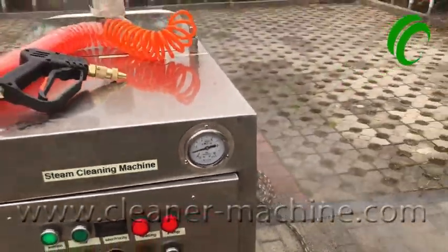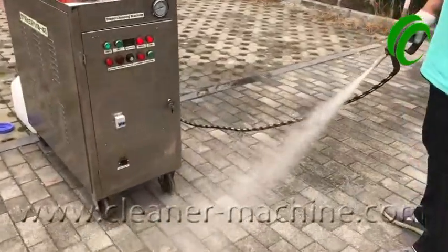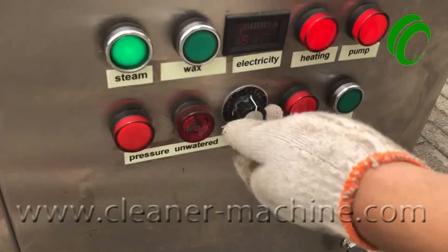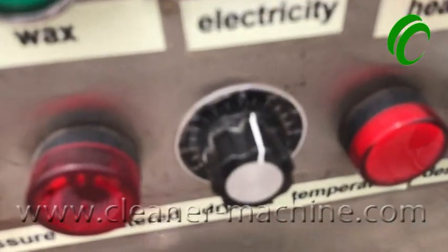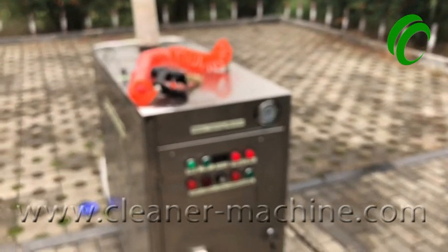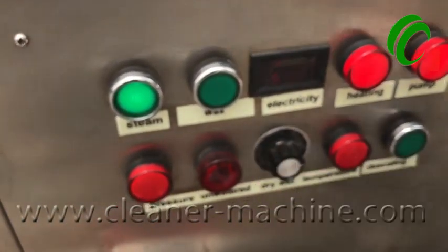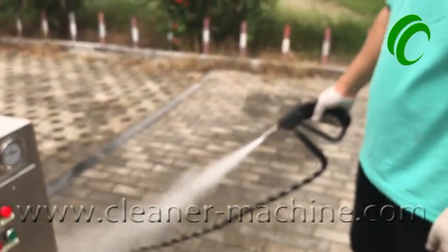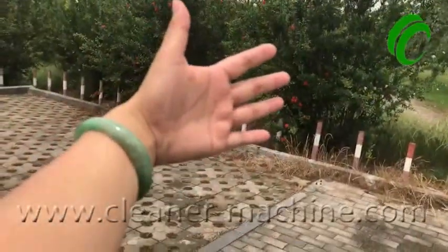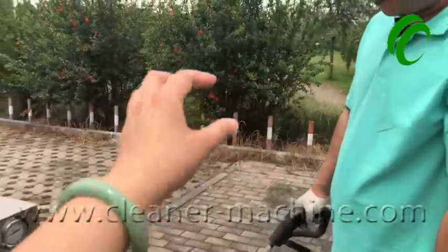Now it's showing steam bar. If you want to wash the car exterior, rotate it to 50 — that gives a damp steam. If you want to wash the car inside, rotate it to 80 to 100 and you will get a dry steam with no water droplets — it's very dry.